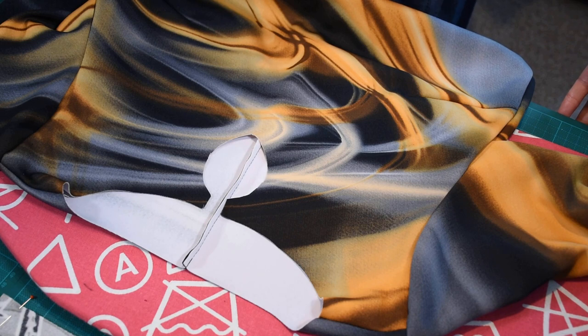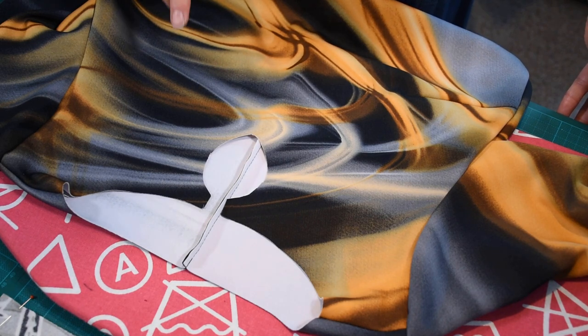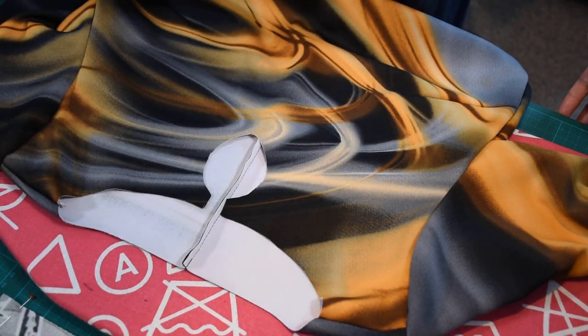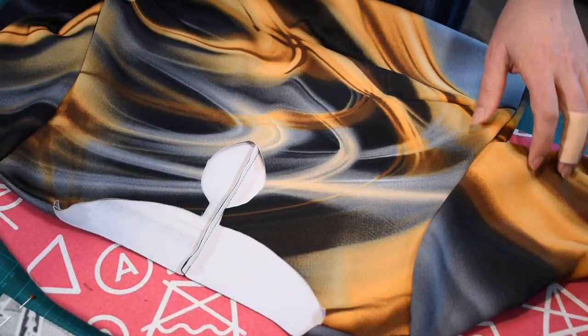Hello everybody, Camelia here from Calcio Donia sewing channel. This is going to be a short video demonstrating the binding of the keyhole and the neckline binding for the tailored dress from Designer Stitch.